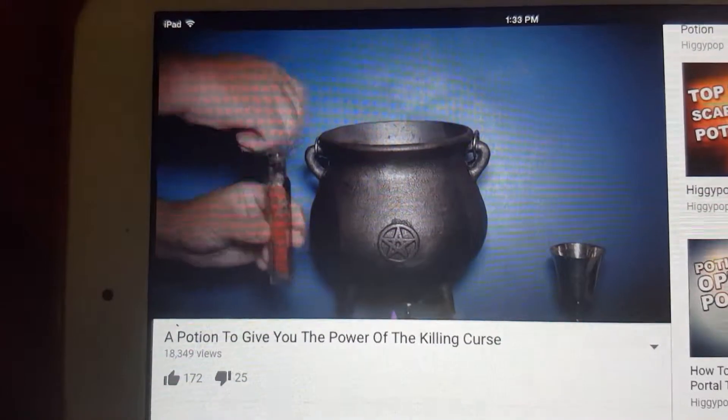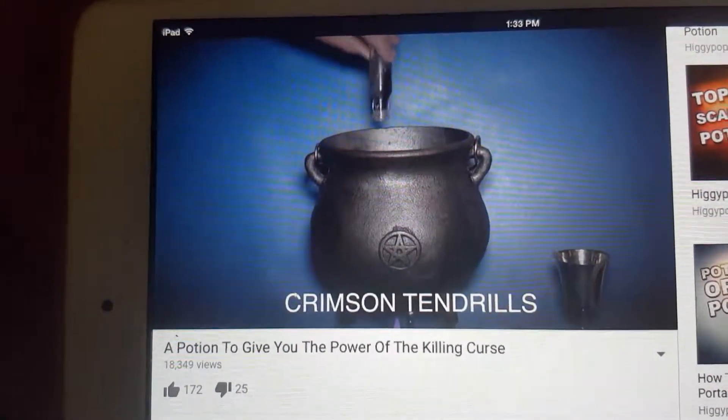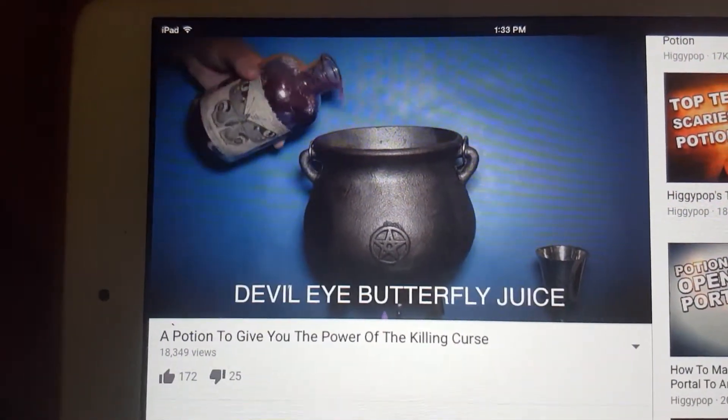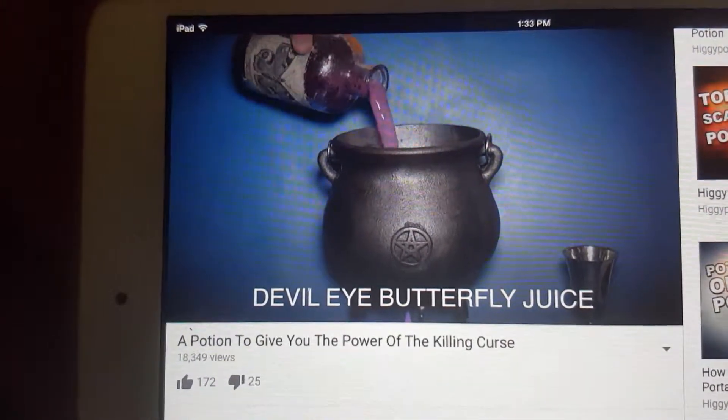Next, you'll need one lantern's jar of crimson tentras. Pour them straight into the cauldron from above. Then, you'll need the juice of a hundred devil-eyed butterflies. This can be hard to find as the butterflies only live on the remote island of Manchester.